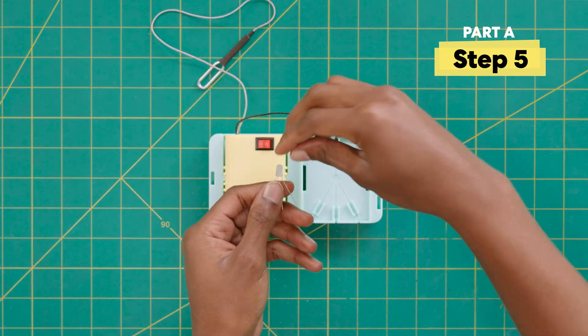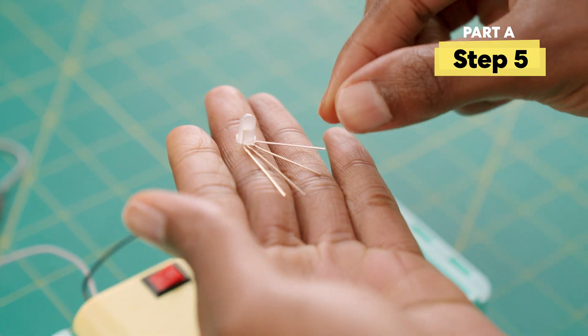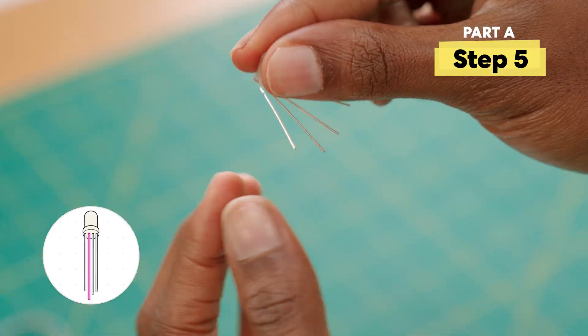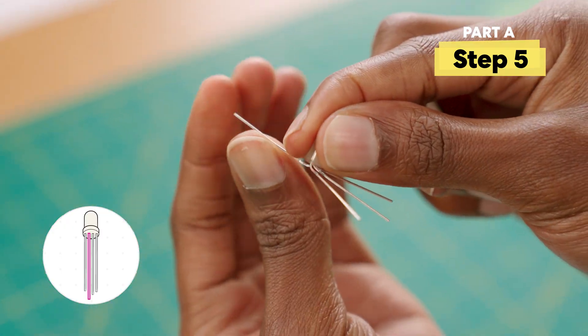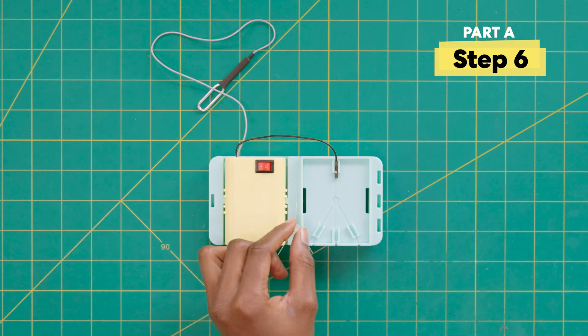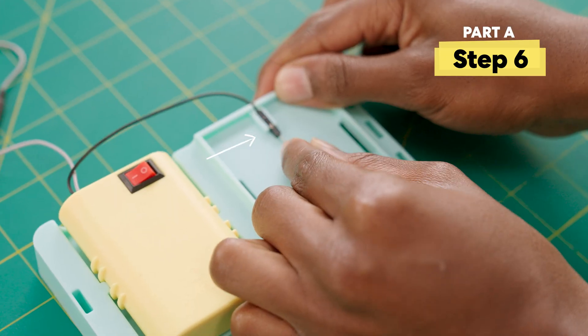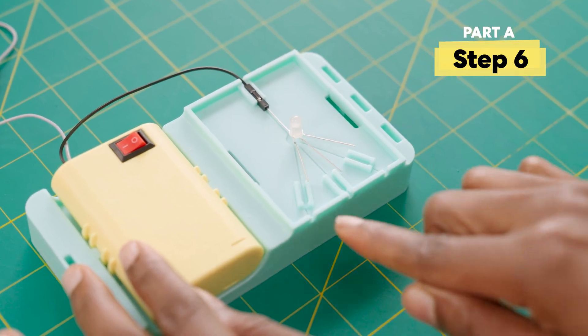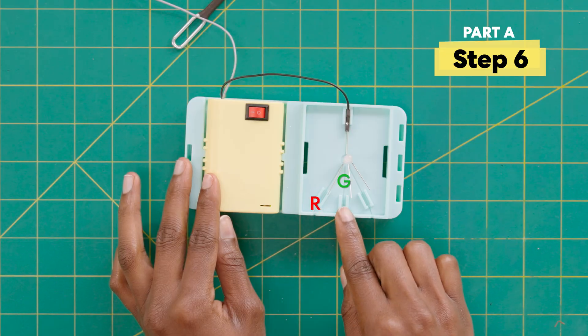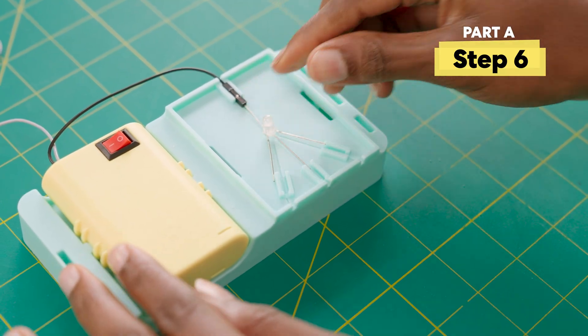Now bend the bulb forward and bend the long leg up. Next, attach the long leg to the cord like so. Keep the short legs in this order: red, green, blue. You'll start connecting them to the color probes in the next step.